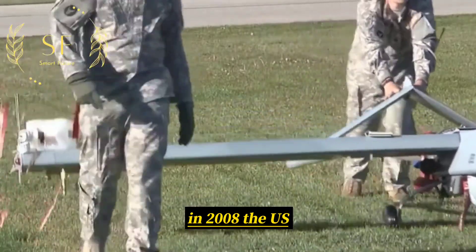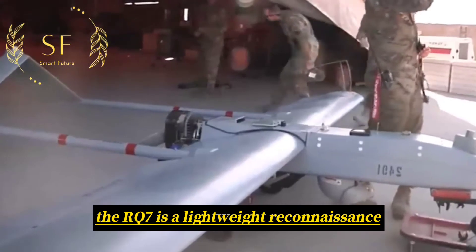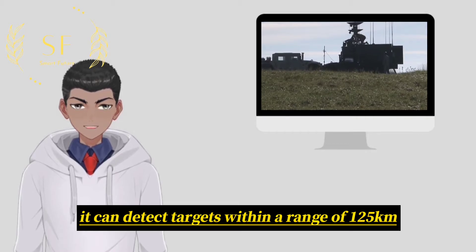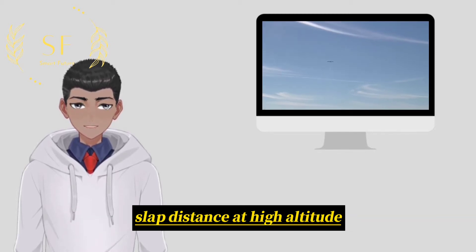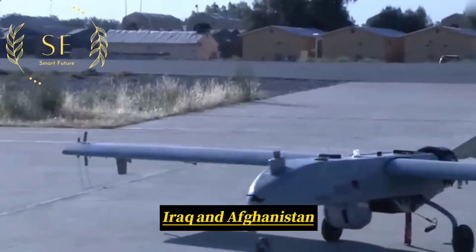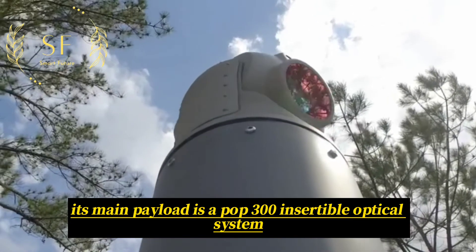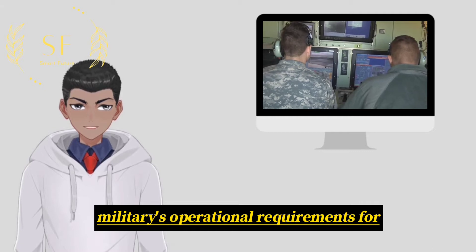In 2008, the US Marine Corps established the Shadow Drone Squadron specifically for this drone, showing its importance in the US military. The RQ-7 is a lightweight reconnaissance drone developed and equipped by the US military. With a length of 3.7 meters and a wingspan of 4.2 meters, it can detect targets within a range of 125 km and conduct full-time reconnaissance of ground tactical vehicles within a 3.5 km slant distance at high altitude. Since it was put into service in 2004, it has made an indelible contribution to the wars in Iraq and Afghanistan. Its small size and lightweight make it flexible and ready for deployment at any time. Its main payload is a POP-300 insertable optical system consisting of a forward-looking infrared camera and a television camera, which can well meet the US military's operational requirements for tactical-level drones.